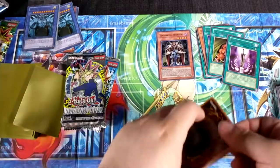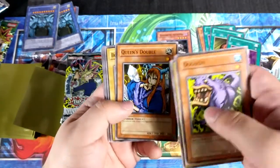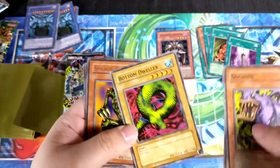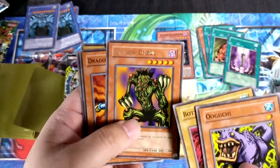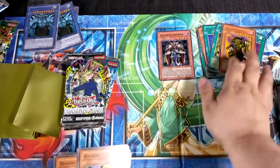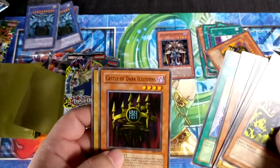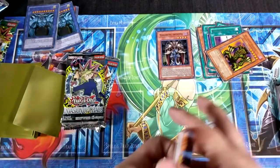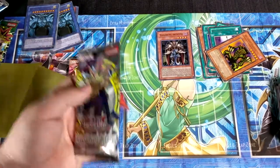Now we're on Metal Raiders. What are we gonna get? Oguchi, Disc Magician, Queen's Double — I had Queen's Double at one point. Bottom Dweller — I had that too, terrible card, 1700 defense for five stars. We got a rare Shadow Ghoul — none of the designs actually creeped me out, I just found them cool because of the way they looked. Dragon Piper, Soul Release, Castle of Dark Illusions — I had one of these. Giga-Tech Wolf — never had one, then again I never bought a lot of Metal Raiders packs.